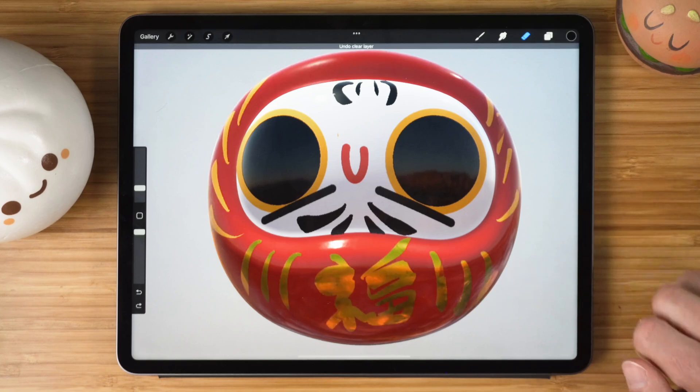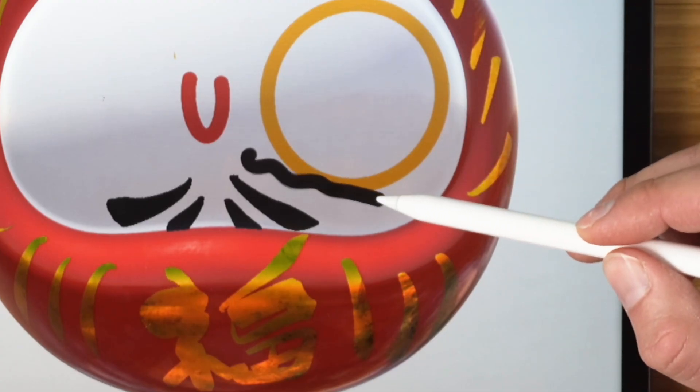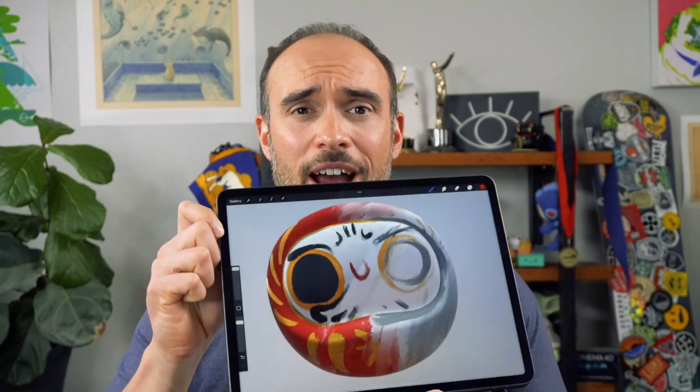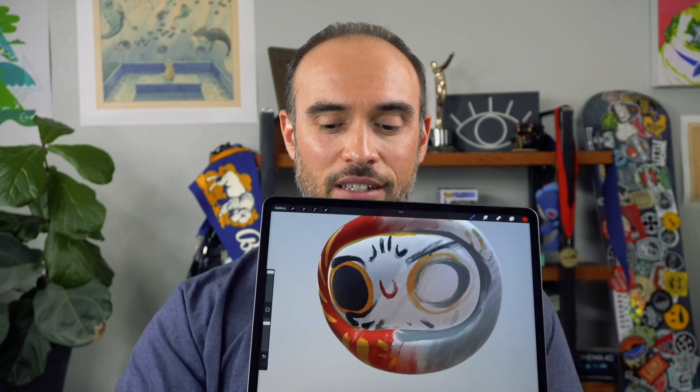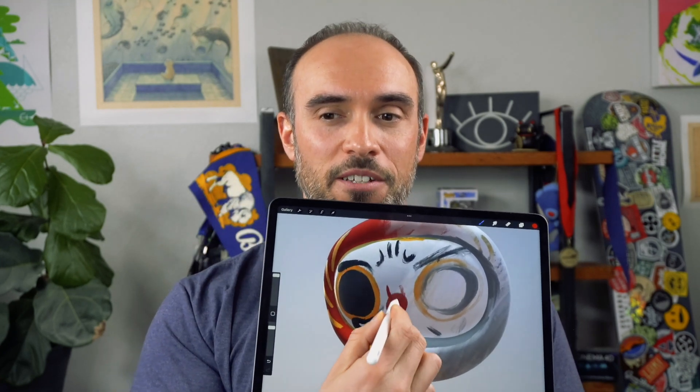What's up everybody, EJ here. Today we're talking about the top tips and gestures to help you work more efficiently inside of Procreate. You might be wondering why a 3D guy is talking about Procreate — well, that's a 3D object inside of Procreate. This is my Apple Pencil, and I'm drawing directly on my 3D model inside of Procreate. This is a game changer for 3D artists — you can directly paint on your model.